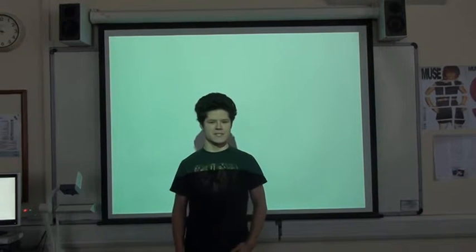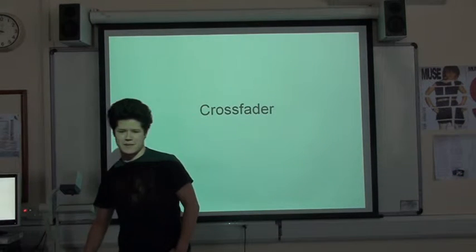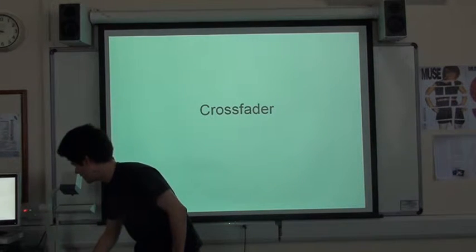Hey, I'm Peter Lucas and this is my magazine Crossfade. And as I'm so clever, everything fades in in this presentation.